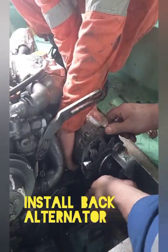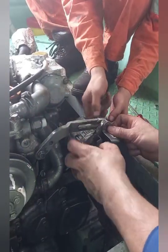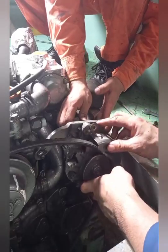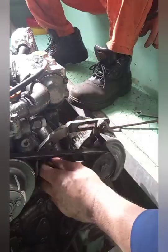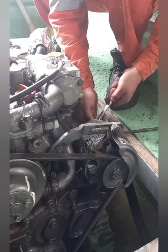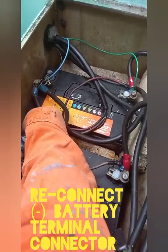Next, install back the alternator and check the belt tightness. After checking that everything is properly installed, reconnect the negative terminal of the battery and start the engine.